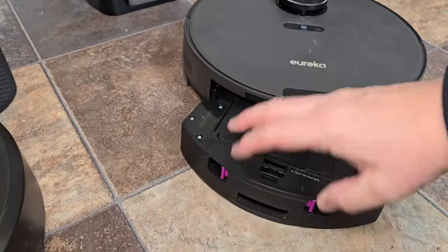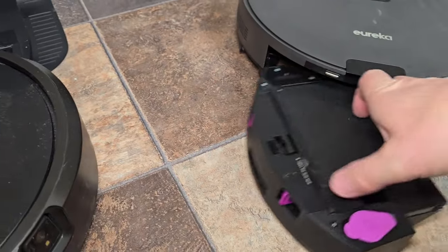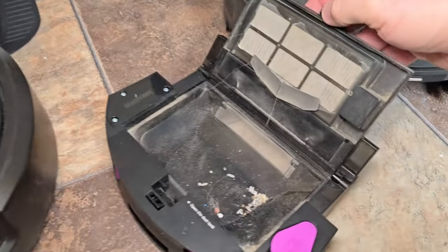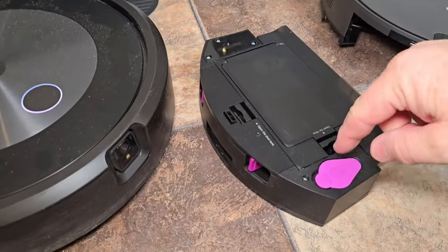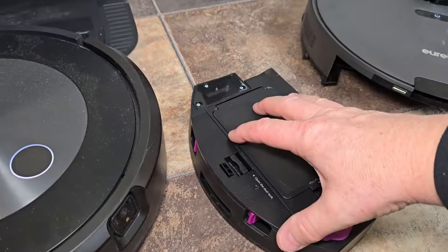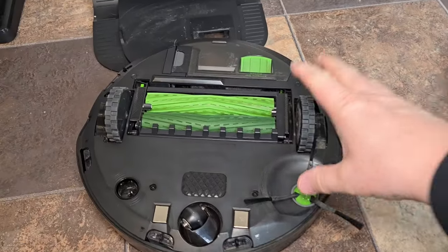Here's the dust bin on the Eureka — it has a filter also. Here's where everything goes when it's vacuuming, and then this gets emptied out by the base station. You're also going to put the solution in this same dust bin that does the vacuuming.